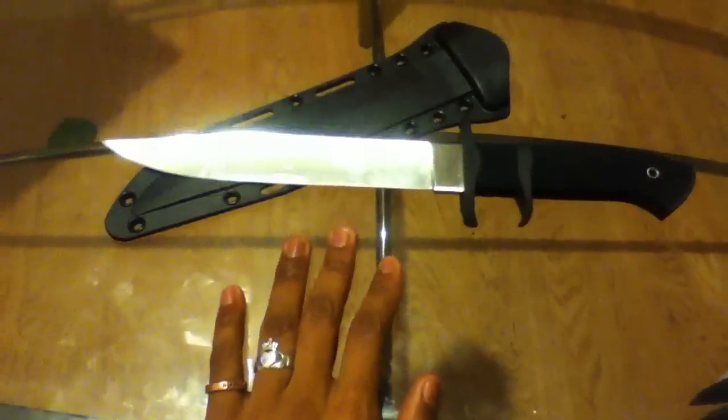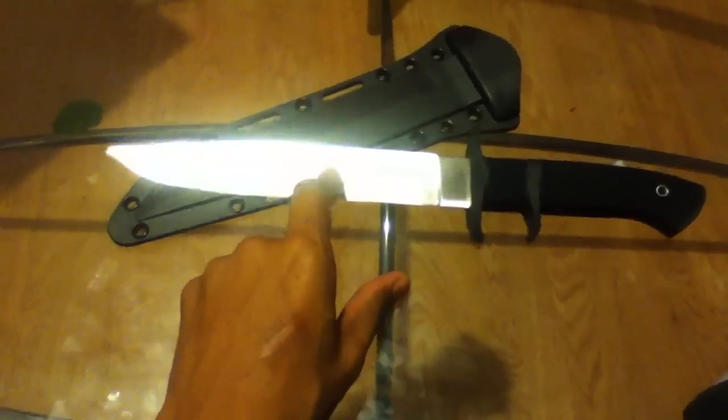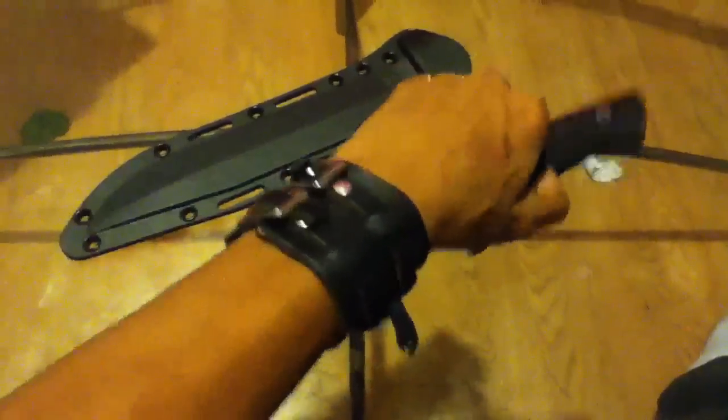Alright, good evening YouTube. This is going to be my review on the Cold Steel OSI, which I would say is a pretty underrated Cold Steel knife.